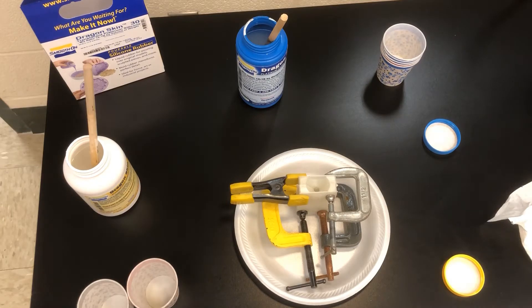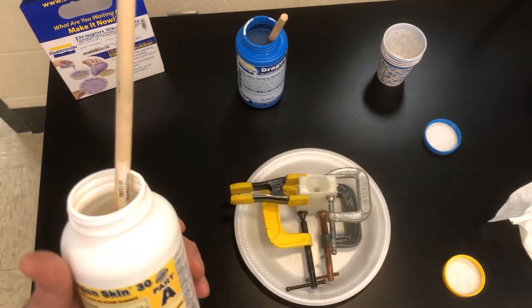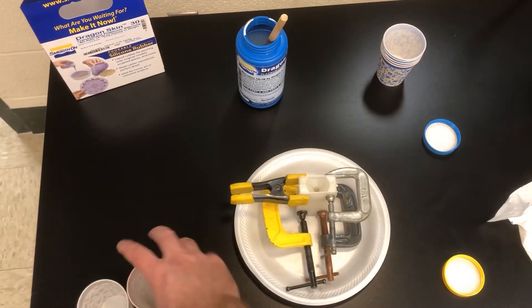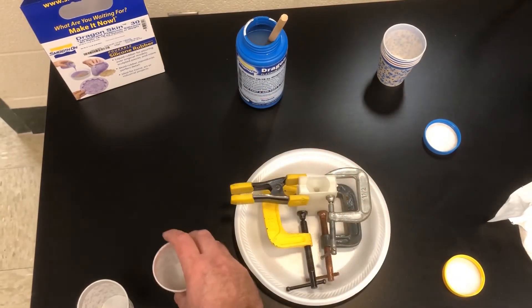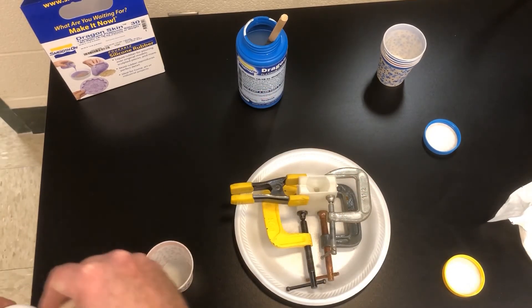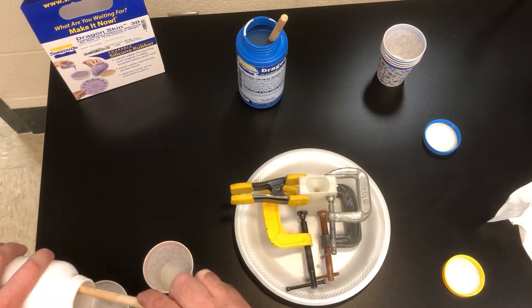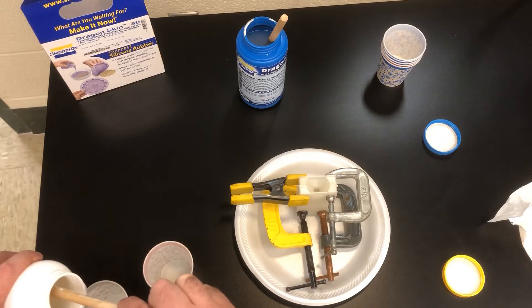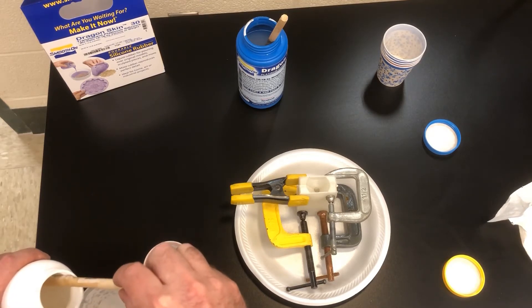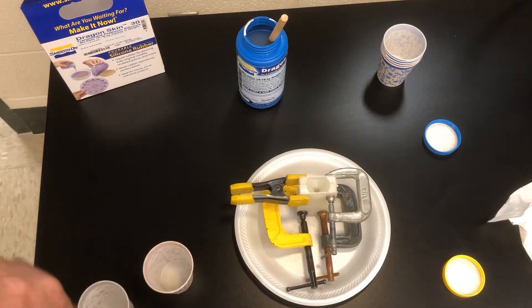I've now mixed up Part A and Part B of Dragon Skin 30 and I'm going to measure them out into these Dixie cups. I have a volume mark on each one of these, so I'm going to slowly fill up just to that point, doing my best not to make a mess with it.